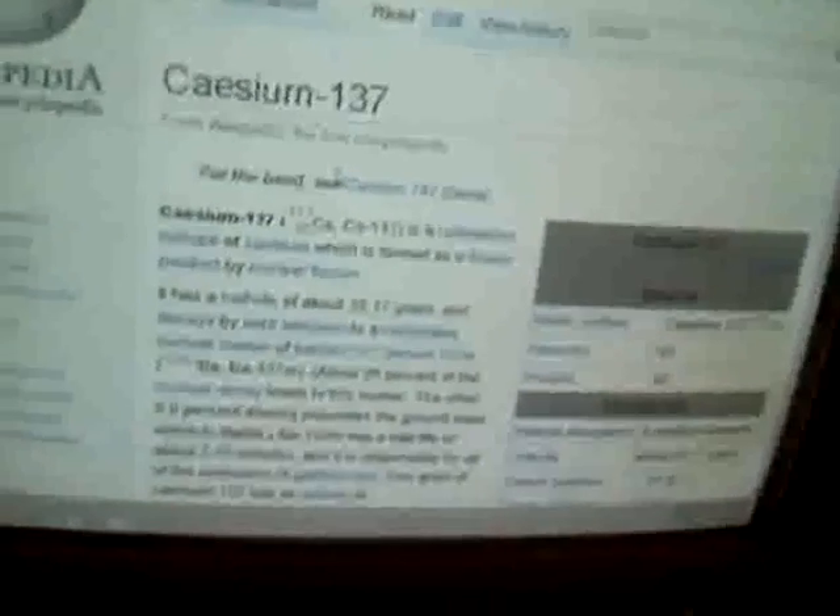Just wanted to give a heads up. I looked up CZM137 on Wikipedia, and for everybody that's going to be using any of these equipment right here — CZM137 can be found in some moisture and density gauges, flow meters, and related sensors.